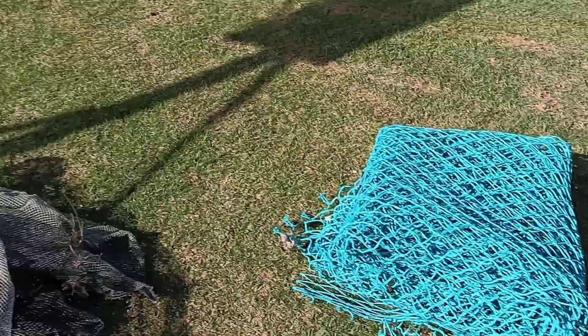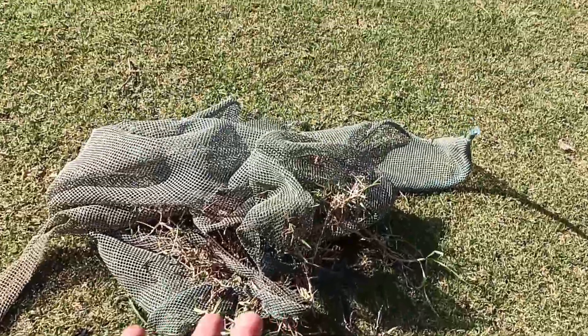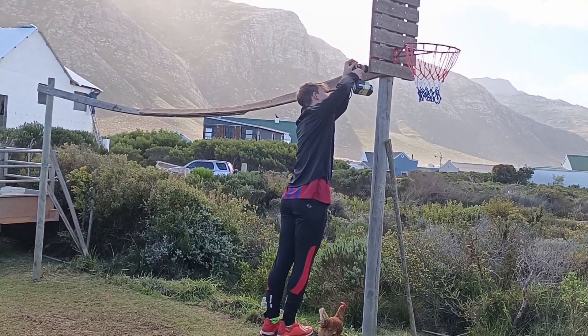Then we were replacing the crossbar — here's all the nets. This my mom might use or we might chuck away because it's all torn and everything from the grass. So all we did for the rest of the day was take down the crossbar and dismantle it.